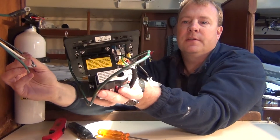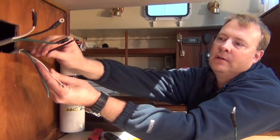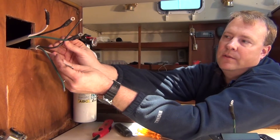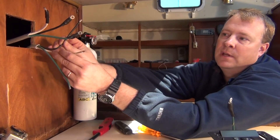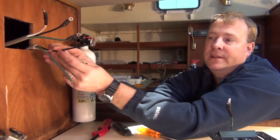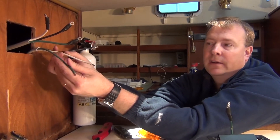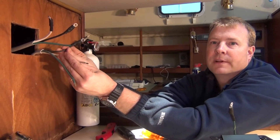The way an ELCI works is it senses the differentiation in current between the hot and the neutral. In an AC circuit, the exact same amount should be going up or down the black wire and back the return wire, the neutral. If there is a differentiation between the two, the ELCI will sense the difference and expect that it is going somewhere else — generally down the ground wire. It does not sense the ground wire; it senses the difference between these two conductors, and that's what the toroid transformer is for.